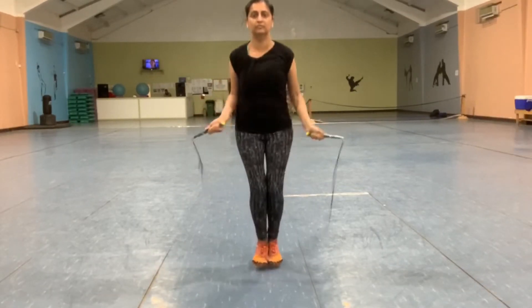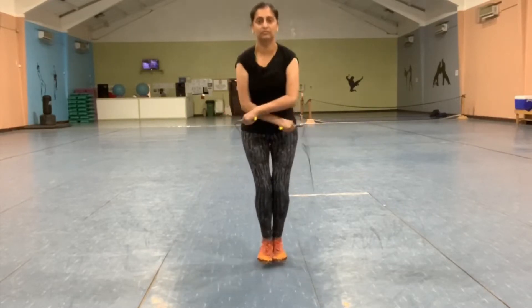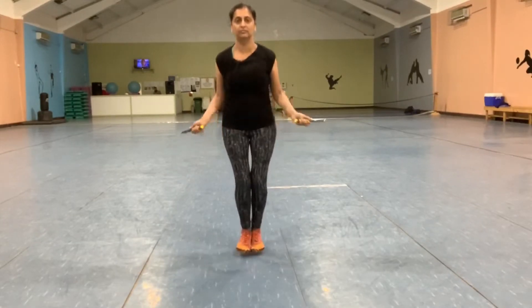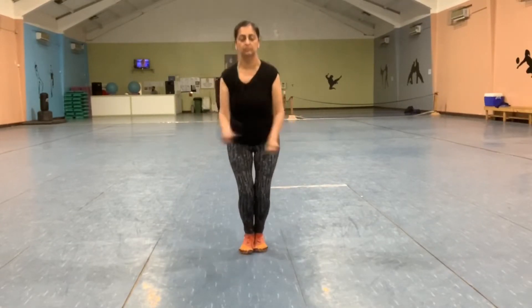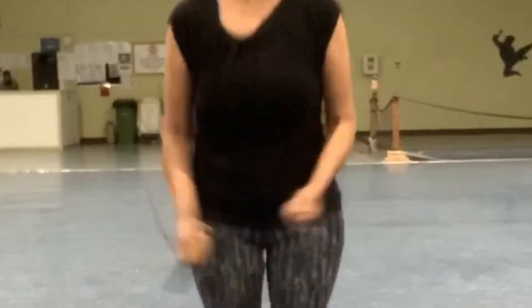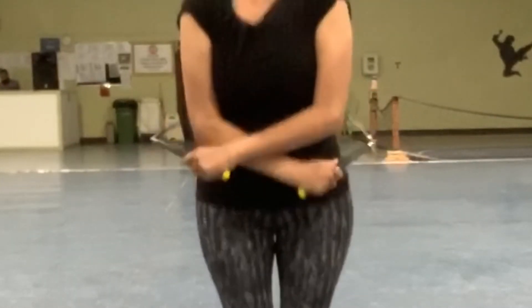What's up everyone, this is Simi. In this video I'm going to try to break down the alternate hand crisscross move so you can follow along. It has such a wonderful rhythm and it's my most favorite jump rope move. The forearms cross and uncross in front of the body, alternating between the right and the left forearm.